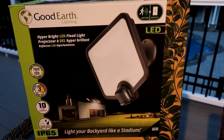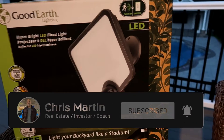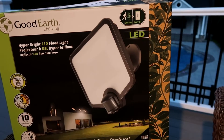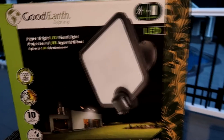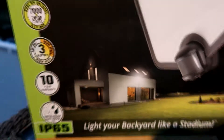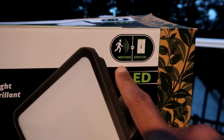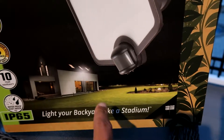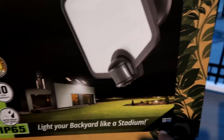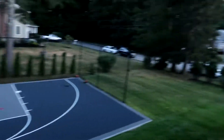This is the light I picked up. I got it at Lowe's for a little over $100 and it looks like it's a bright light. It's 7,000 lumens — that sounds like a lot. It has a switch where I can either activate it by motion or switch. I want it on a switch so I can turn it on and off for the basketball court. It has this saying on the bottom: 'light your backyard like a stadium.' It was calling my name — that's exactly what I wanted my light to do.